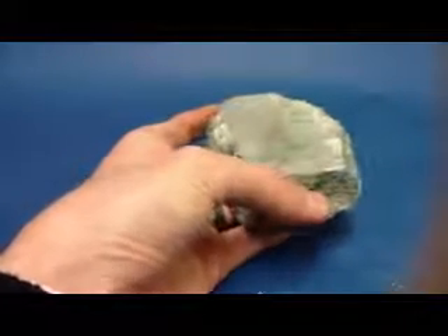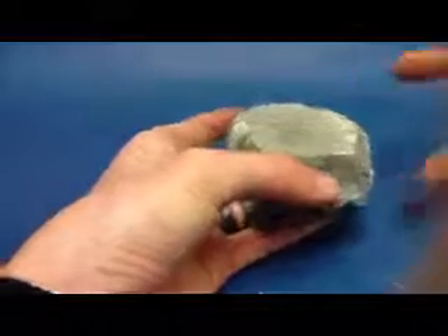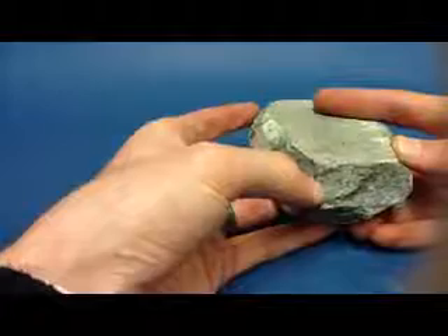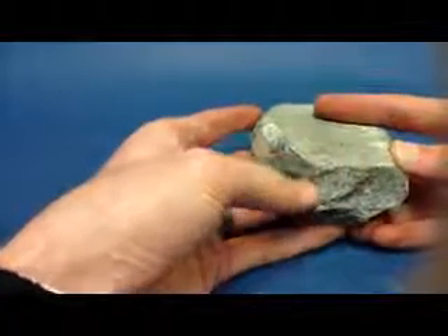It has a hardness of 1, which means we can take our fingernail and scratch the mineral sample.